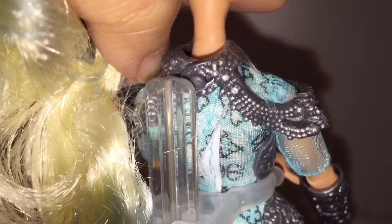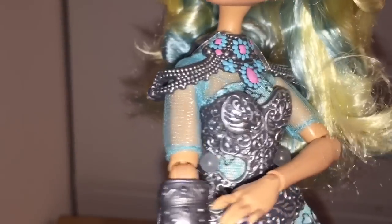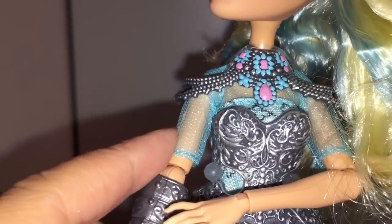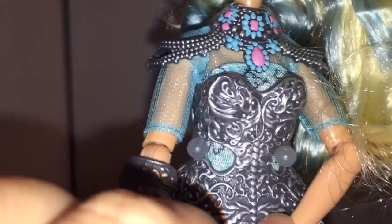Yeah, you can unfasten it — see that? And now let's turn her around. Her undershirt looks like a see-through, translucent top. That's cute. And she's wearing — let's move her arm — she's got a very detailed armor piece.